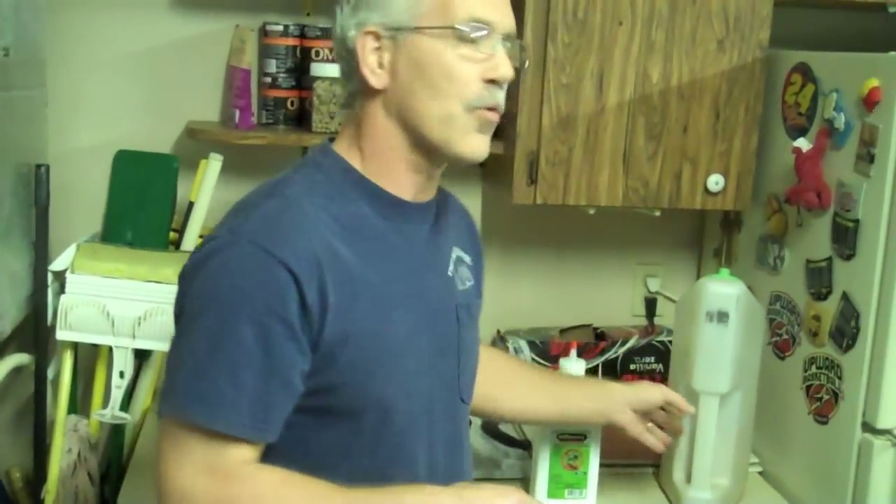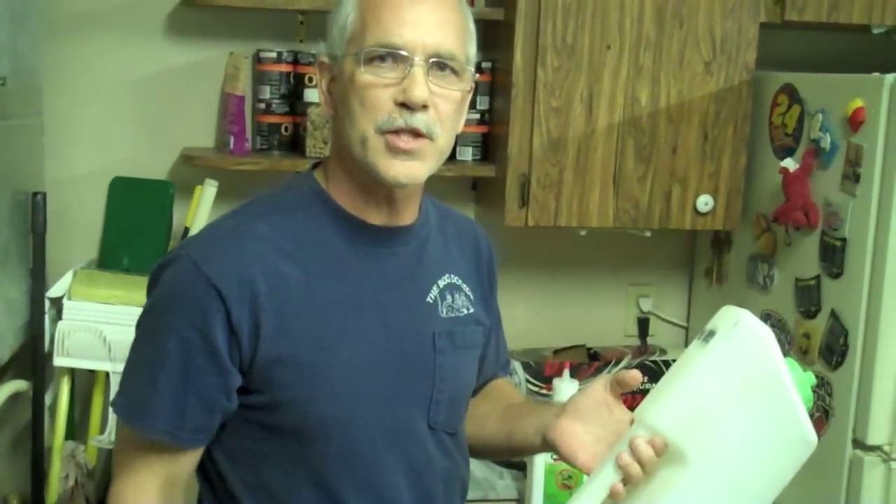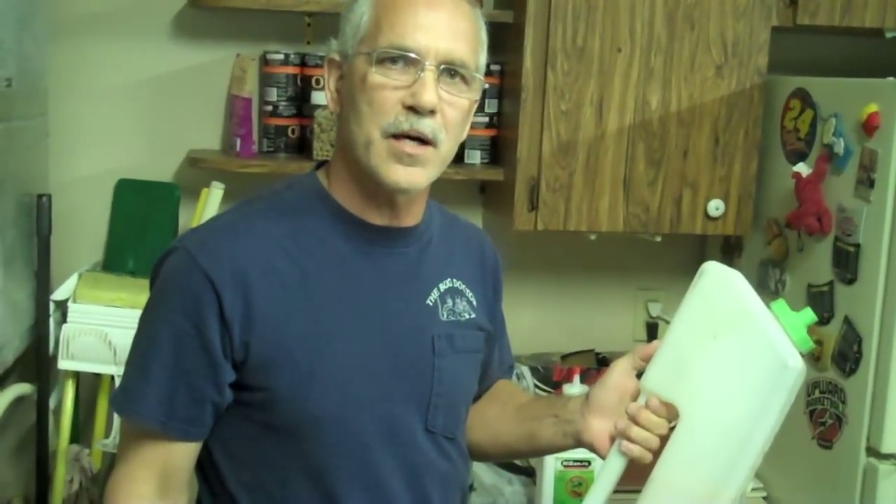I even like to use it around the entire perimeter of a home on the soil areas. I put it in a shaker and along with some granules I go around every single house I service with some NIBAN and some granules, and the two make a powerful punch.